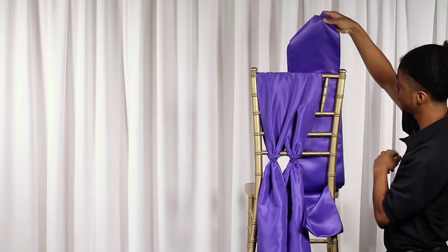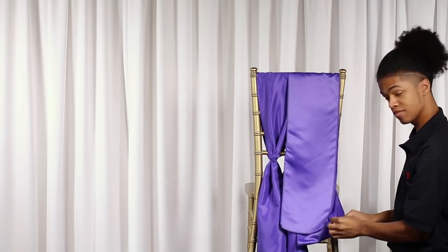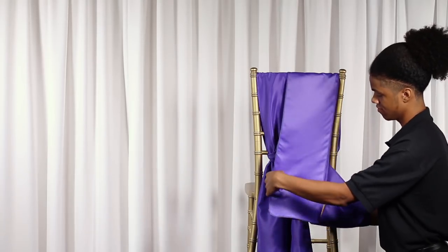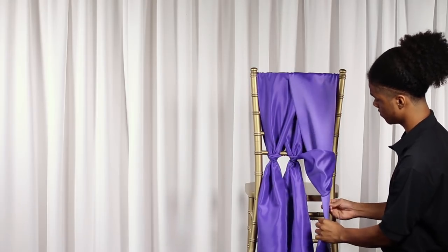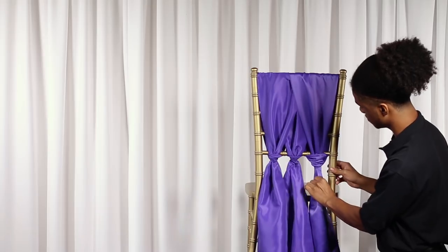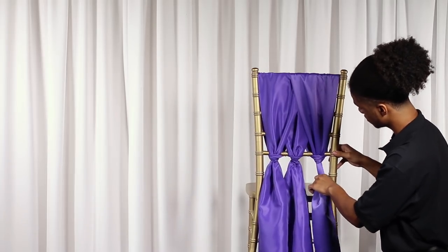Not all of your chair sashes have to be the same color. To incorporate more of your event's color palette, try using two or three different sash colors. You can also use a patterned sash such as chevron or stripe to add a playful element of design. What colors you choose to use are completely up to you, so let your creativity shine.